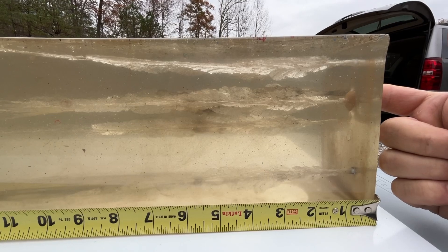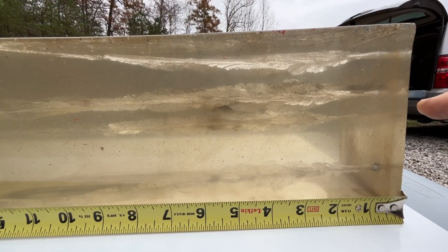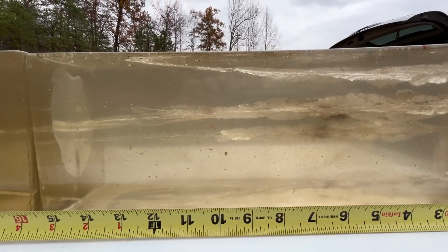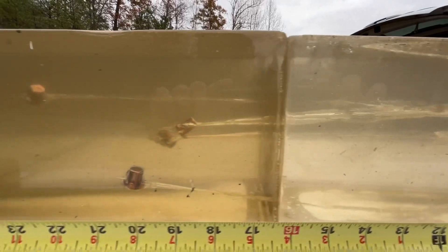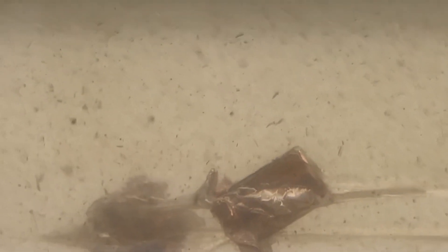Wound track for the Smith and Wesson combat magnum starts right here, and almost identical wound tracks to the nine and a half and the four inch. We have pretty much complete expansion by an inch and a half or so, a nice temporary wound cavity down here to about 10 inches, which really mirrors very closely the nine and a half and the four inch pistol. Then we got straight line penetration down here to about 19 and a half inches. It does look like this bullet did fully open up. So we got good expansion on all these bullets across the range of barrel lengths — that's pretty encouraging.